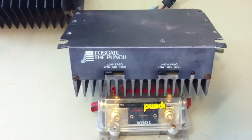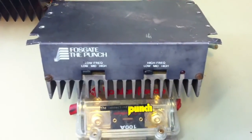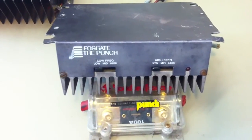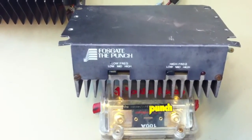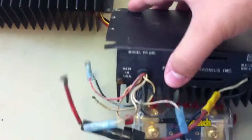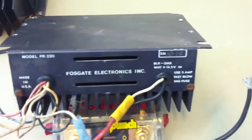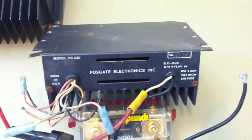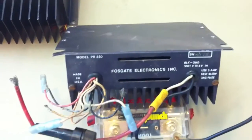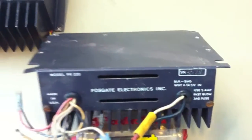First up, the Fosgate PR220. Those of you who have seen my video with the Punch 40 Slider will notice this looks very familiar — the low frequency and high frequency slider controls for bass and treble. This was actually the pre-Punch 40, possibly the original, but it was called the PR220 by Fosgate Electronics. It had a hand-scratched-in serial number, uses a 5-amp fast-blow fuse, and interestingly asks for 14.5 volts instead of 12.